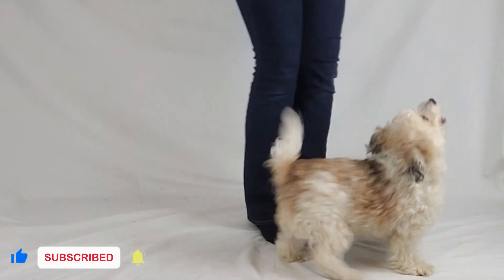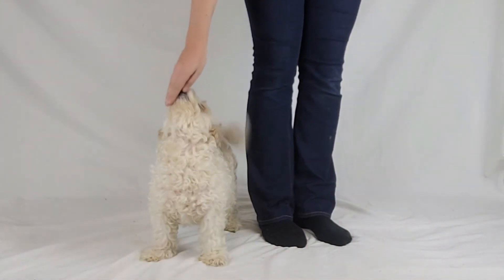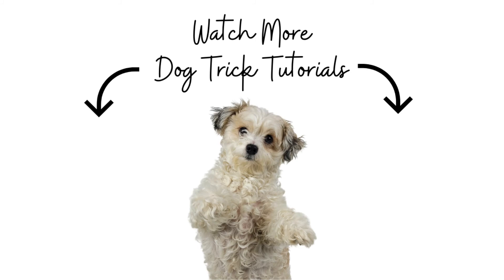And that's how I taught Milo to orbit in 2 minutes flat. For more fun dog trick tutorials, make sure you like this video and turn on notifications for more videos coming up soon.